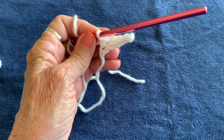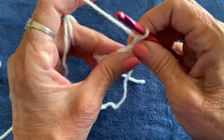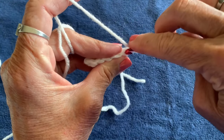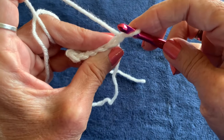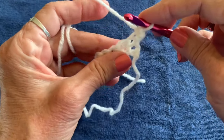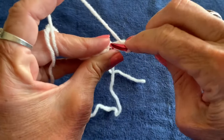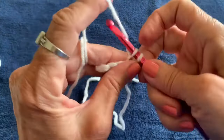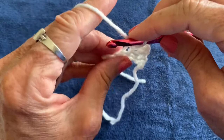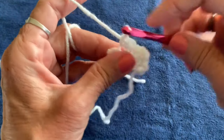Turn your work and chain one. Now single crochet back — five single crochets — going into the back loop only of each stitch from the previous row. That's one, two, three, four, and five.